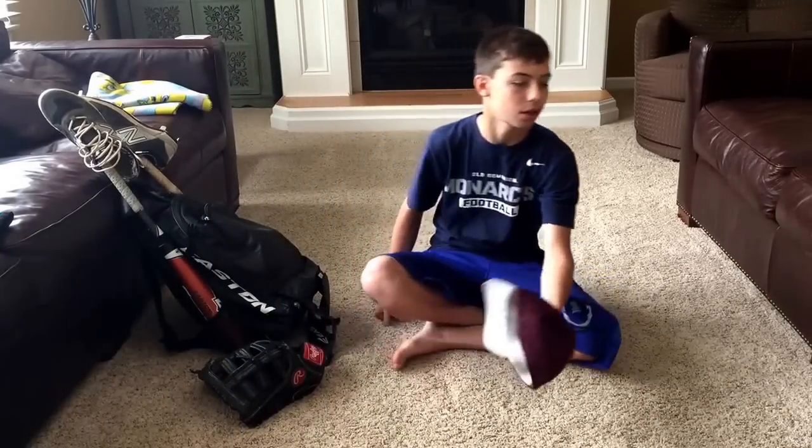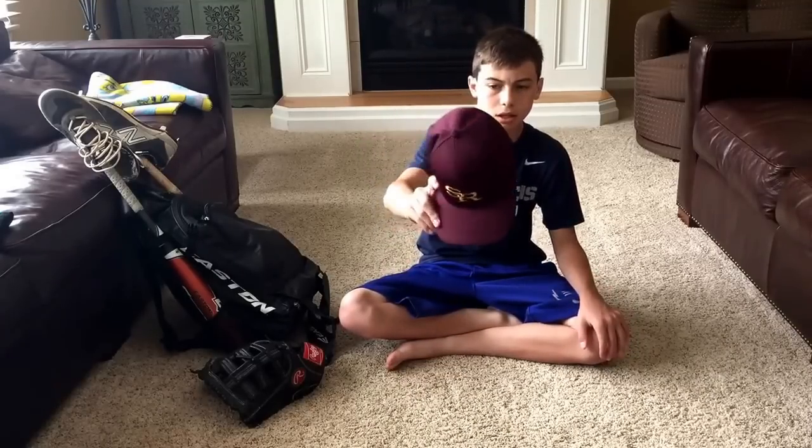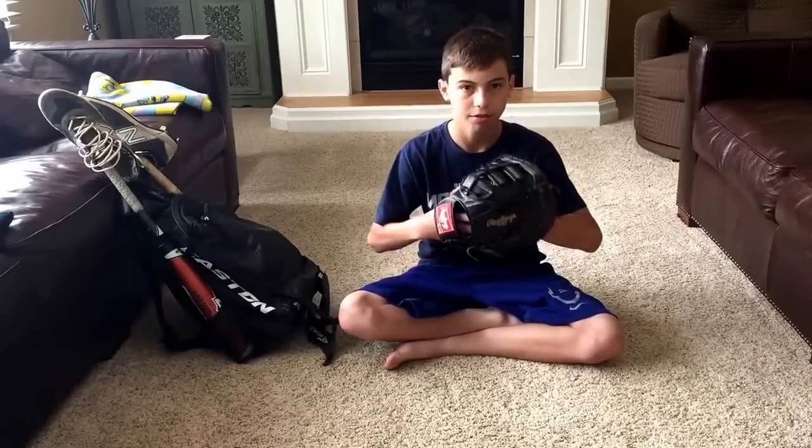Okay, to start off, this is my hat. I just play for the South Range Raiders — it's not a travel ball team or anything. And I play first base.